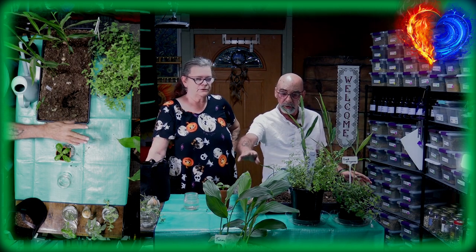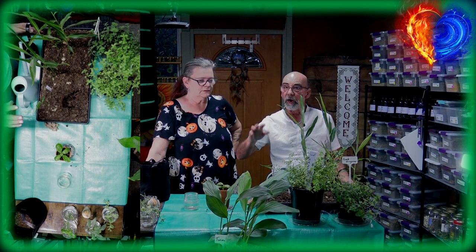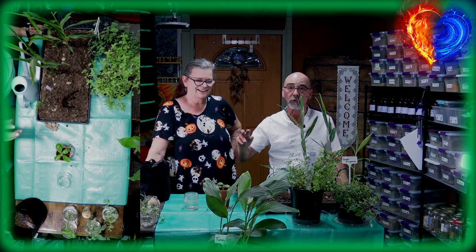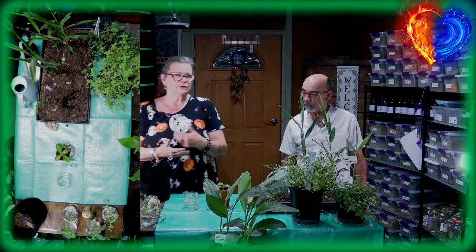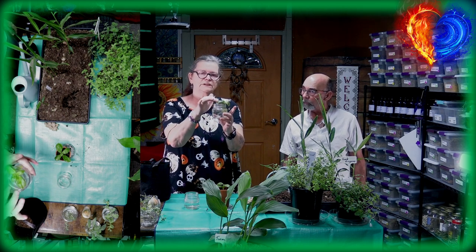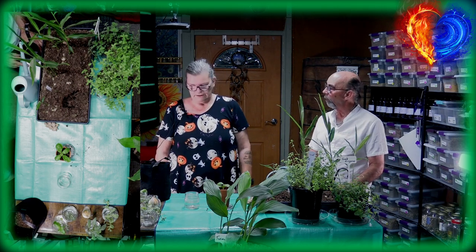You can also grow ginger and turmeric in hydroponics or aquaponics — it works. We have an aquaponics system downstairs that we activate in early spring with pumps and everything. For just having fresh herbs at home I wouldn't invest in that, but even basil can grow without soil — you can let it grow in water, harvest it whenever you need it, and it will keep growing.